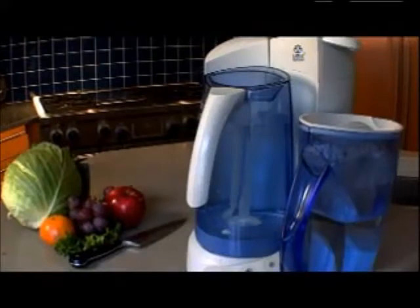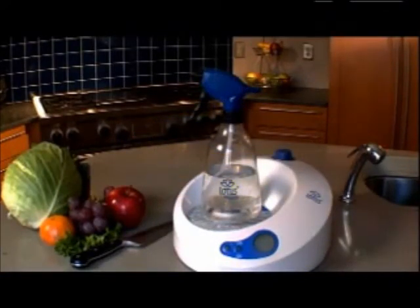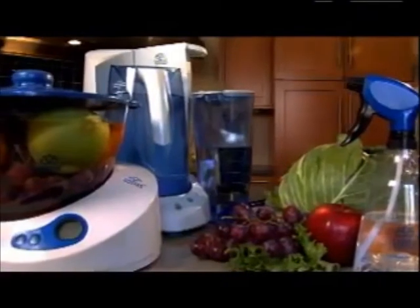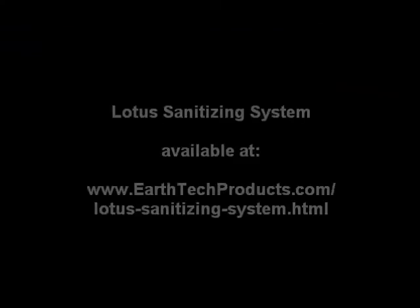The Lotus Water Treatment System. The Lotus Sanitizing System. Live Healthy. Live Purely.